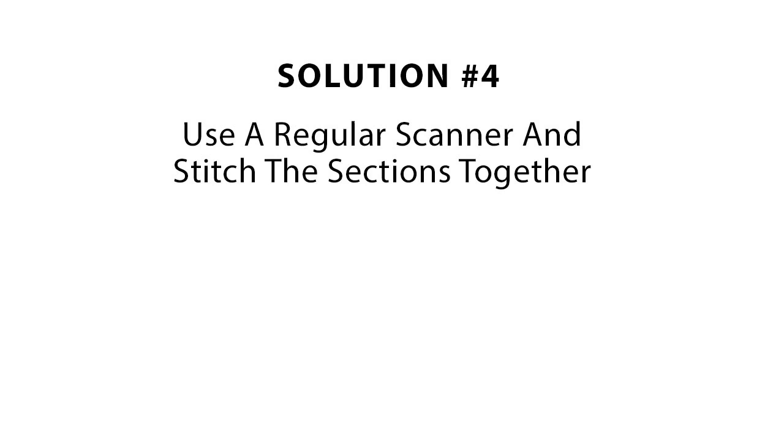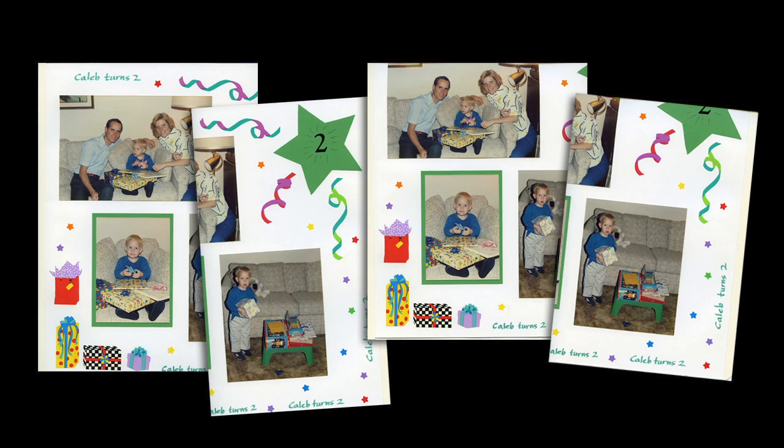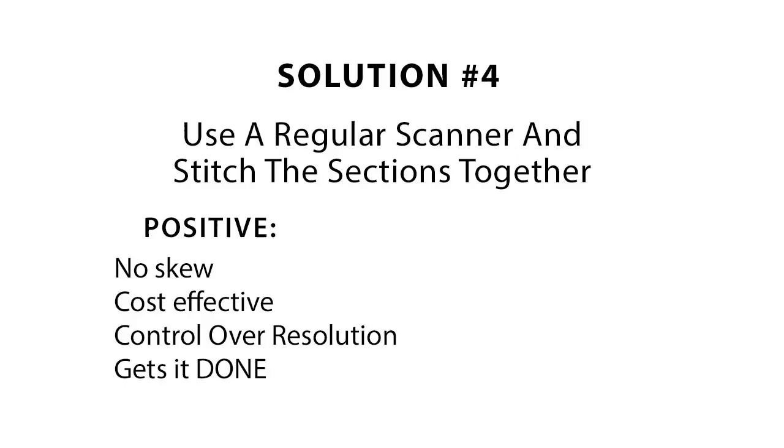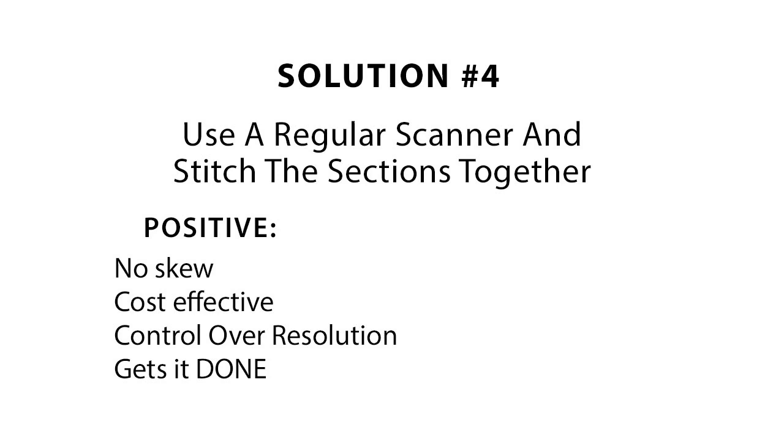Solution number four is to scan the large album pages four times on a regular scanner to get every part of it scanned with enough overlap, and then stitch the pieces together with stitching software. You'll end up with four partial scans of one page. When you open them in Photoshop or Photoshop Elements you can use the photo merge option to stitch them into one file. On the positive side, a regular scanner will give you high quality scans and you have total control over size and resolution. On the negative side, this is very time intensive and boring.